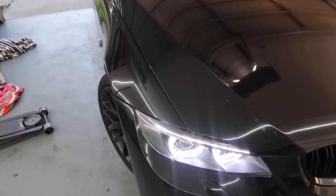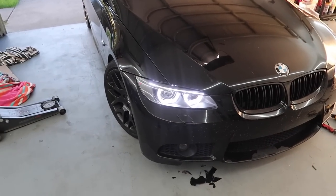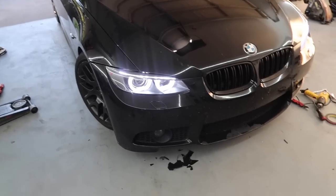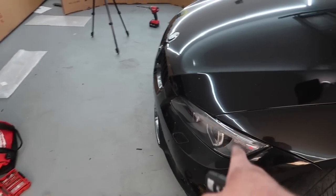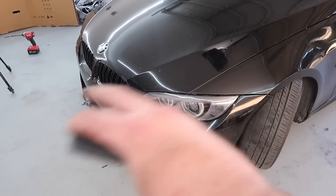If you guys' lenses look awful, you guys have to do this upgrade. My God, those look so good. And something I just realized — I forgot to put in the bulb. I believe it's this side. Probably not today, but another day, another video.